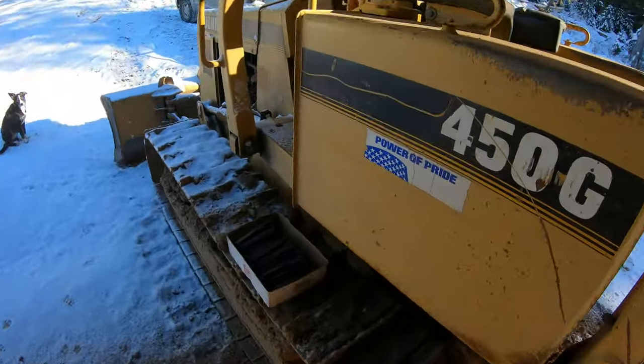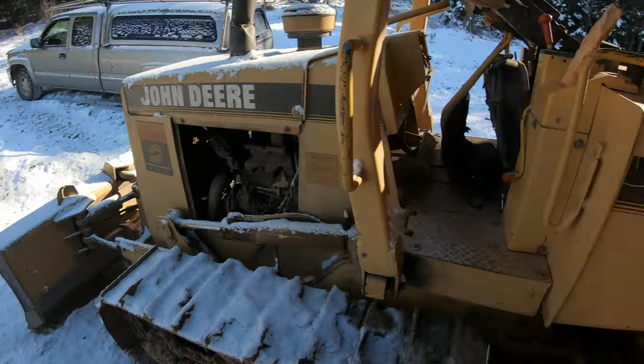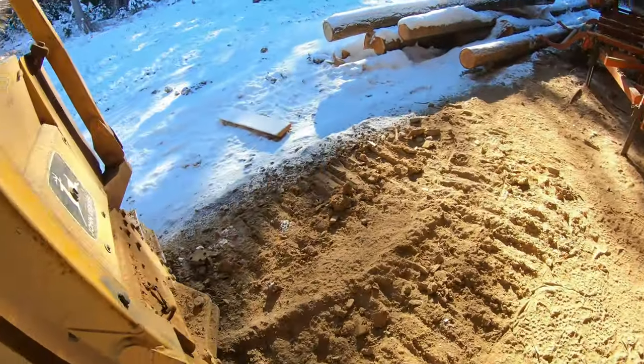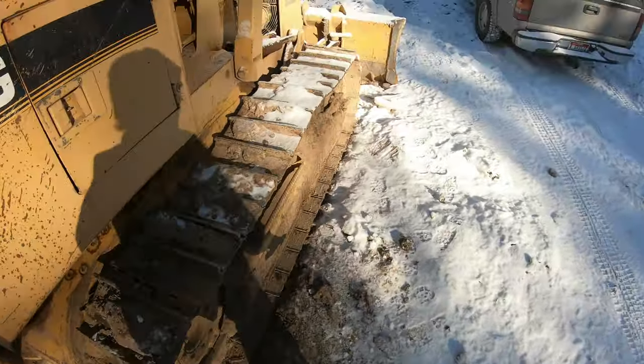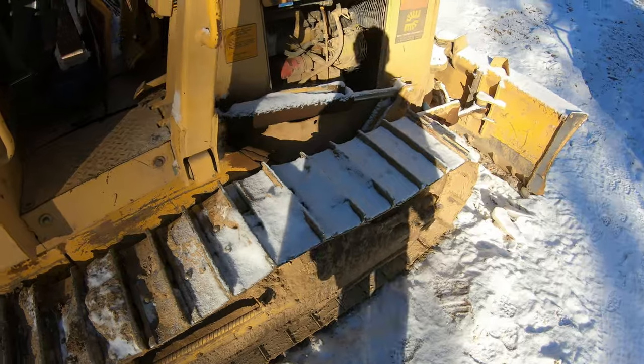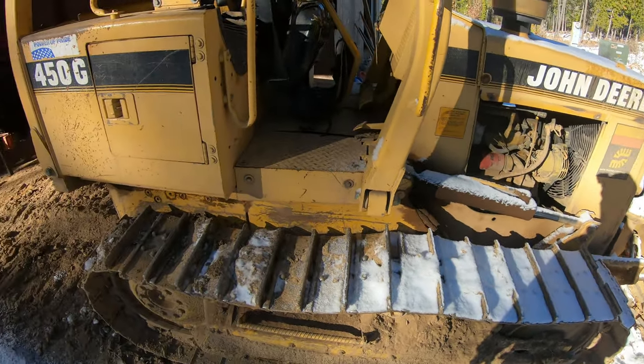For some reason he wants traction. I don't know why. He said he's had a few wild rides — told me the acceleration on this thing sliding sideways down an icy road is unreal. I believe him.